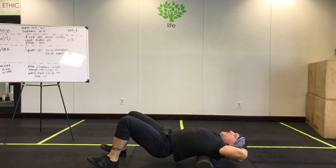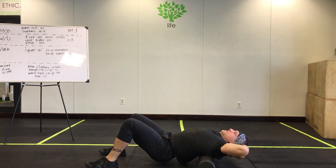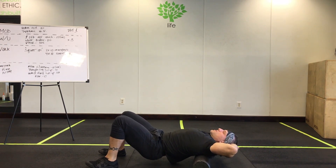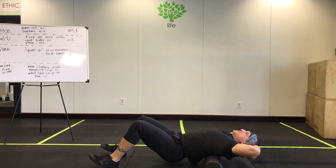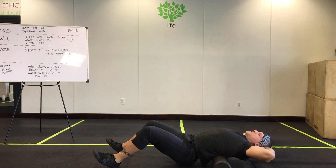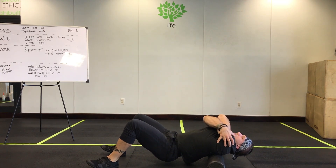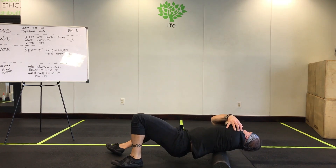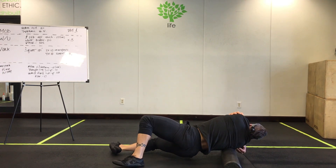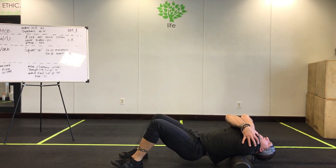Make sure you're breathing. Find the areas that need it most — you'll be able to tell. Don't be afraid to spend a little extra time on them. Act like you're kneading dough, just rolling through the knots. Last one: give yourself a nice big hug, then go left and right right over the shoulder blade area, and then roll up and down while giving yourself a nice big hug.